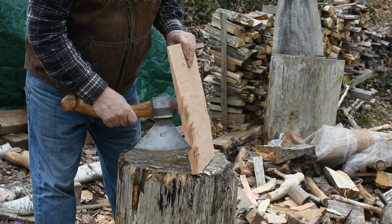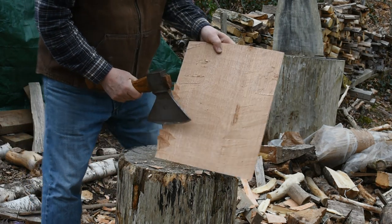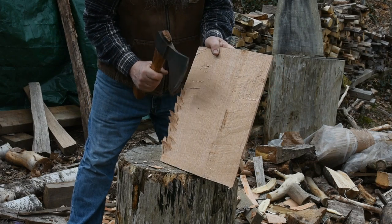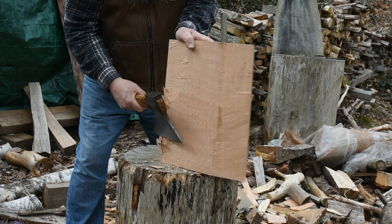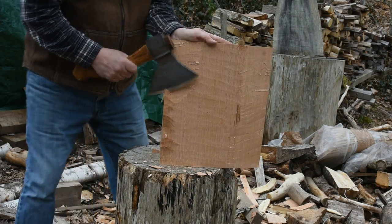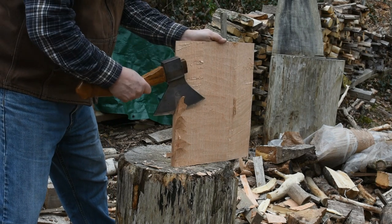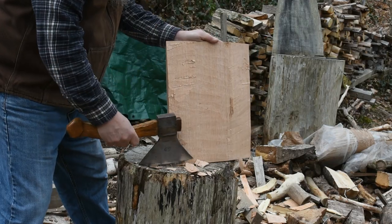Now I've flipped it end for end and it's easier for me to see it now. There are the broken fibers. To get those, the piece is tilted away and the hatchet is coming straight down. Or, if the piece is vertical, the hatchet comes at an angle. Now the block of wood comes up straighter like that and the hatchet just falls down, breaking those off.